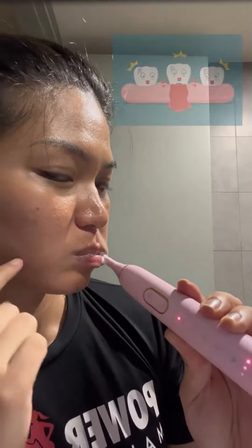I squeeze a little toothpaste on my toothbrush and start to brush my teeth. The reason why I chose this electric toothbrush is because I've been brushing my teeth the wrong way for my whole life.